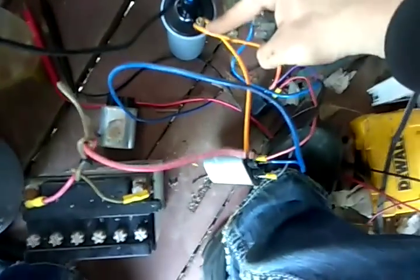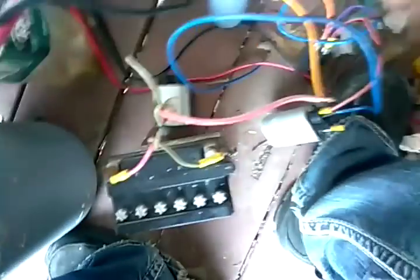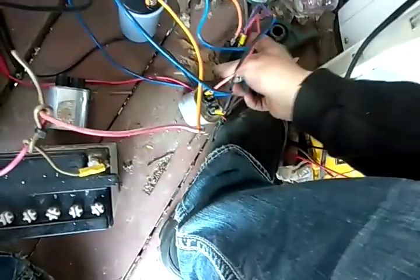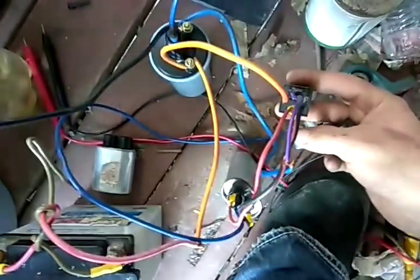The positive is hooked up to number 30 on this relay here, and also hooked up to your ignition coil. Now keep in mind, guys, this is an extremely dangerous — more than 50,000 volts, very high voltage. Basically you're building a Tesla coil, except more dangerous. So use caution any time you wire anything such as high voltage circuitry.